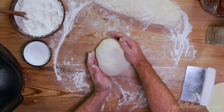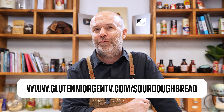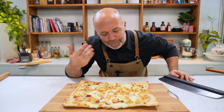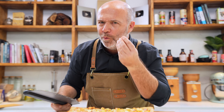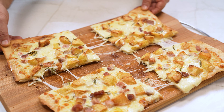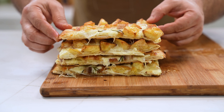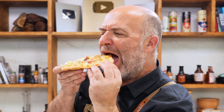Before I take the pizza out of the oven, if you want to learn more about baking — for example sourdough bread — you can find my sourdough bread masterclass, here's the link to subscribe. Well, you should smell this pizza — it's incredible. It's so thin and crispy, and the potatoes and the bacon — wow.